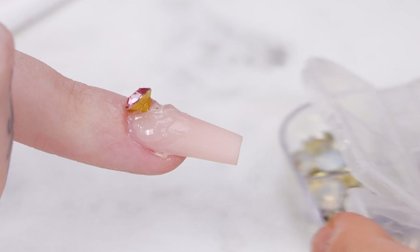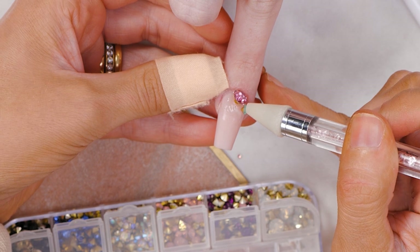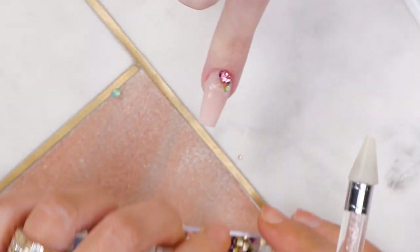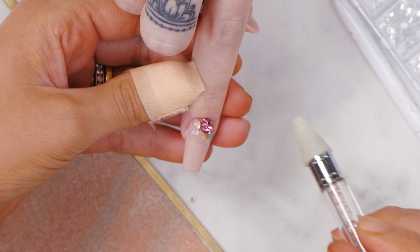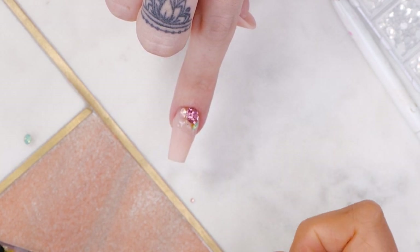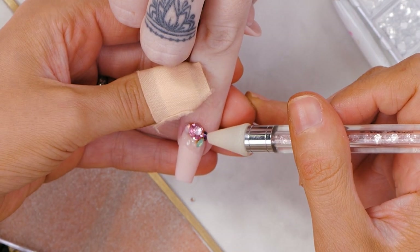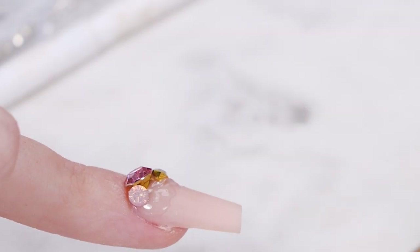It's ideal for sticking these gems, isn't it? Especially when they're not flat-backed, because it won't cure until you physically put it in the lamp. There's loads of time to play about. These crystals are unbelievable — the colour in them is just amazing. They come in loads of different sizes. Spot on Acrygel for sticking these down.